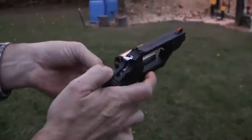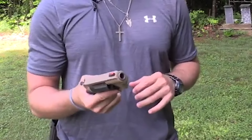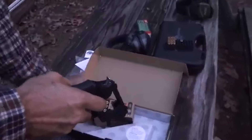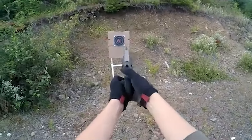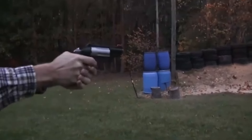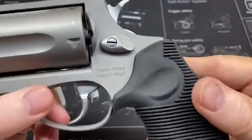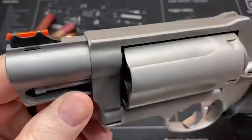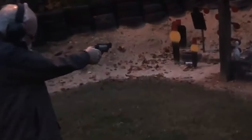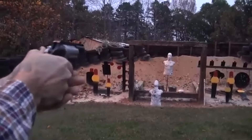The revolver's compact frame makes it easier to conceal and carry, catering to those who prioritize both self-defense and convenience. An interesting aspect of this model is the option to fire both .410-bore shot shells and .45 Colt cartridges, allowing users to tailor their ammunition selection to their intended purpose — whether self-defense against animals in the wilderness or as a reliable home defense firearm. The option to stagger rounds within the cylinder adds another layer of adaptability. The Taurus Polymer Public Defender features a distinctive fiber optic front sight, which enhances visibility for accurate targeting. However, some users have expressed concerns about the durability of this sight.